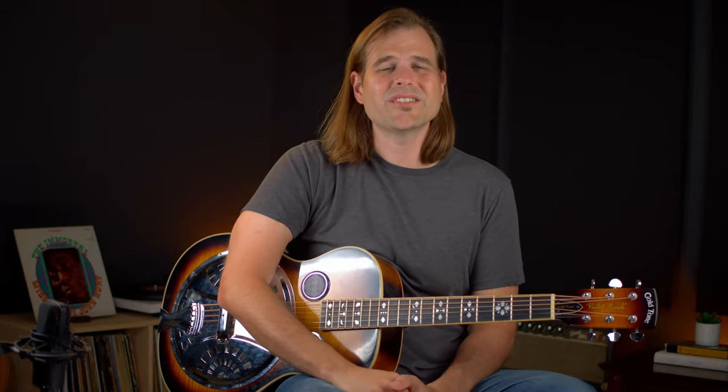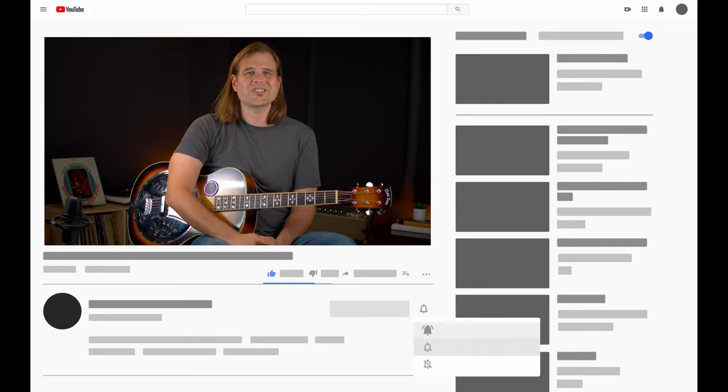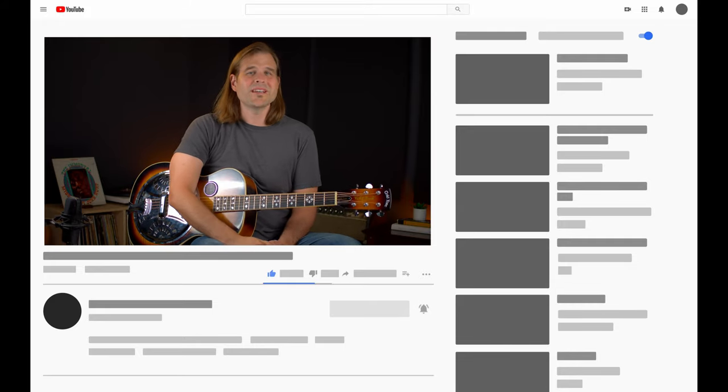Hey, John here, and this is your Tuesday Blues, where every single week we sit down and we cover some cool acoustic blues lessons, just like we're about to get into right now. If you're new here, consider hitting that subscribe button and come on back each and every week so that you can play better blues.